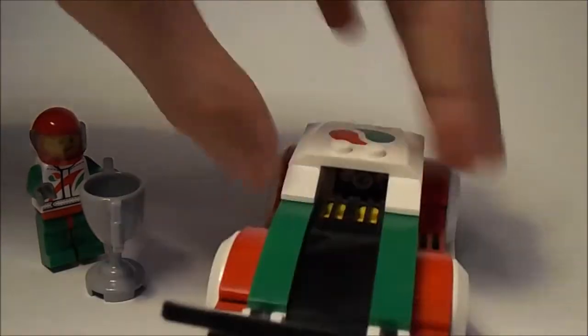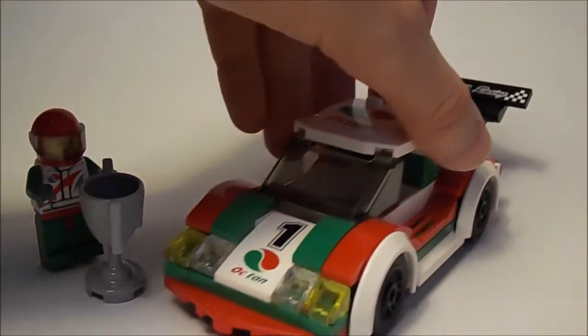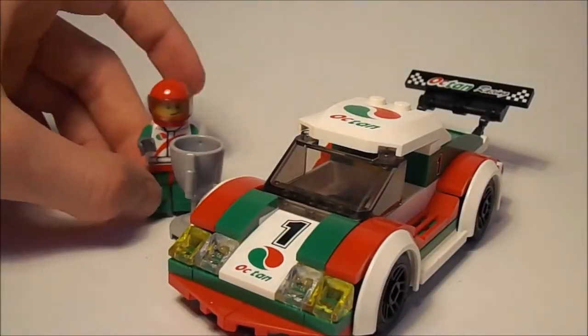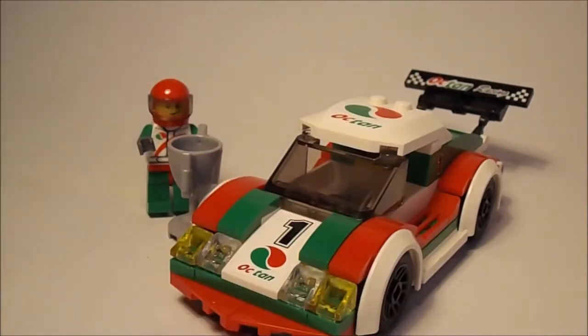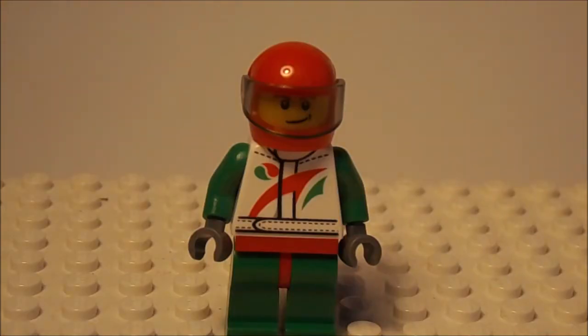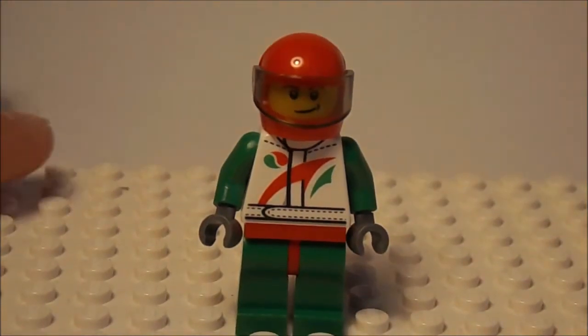It's not too expensive, so it's quite a nice set for a LEGO City set. I really like it. So yeah, let's take a look at the minifigure.